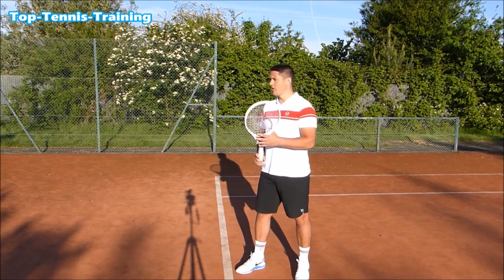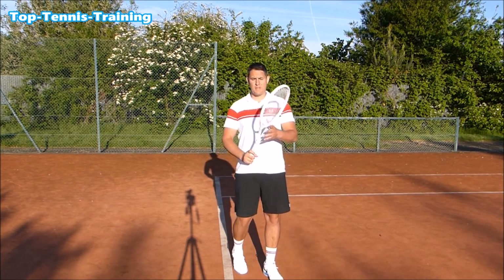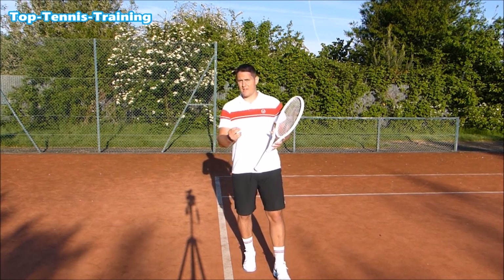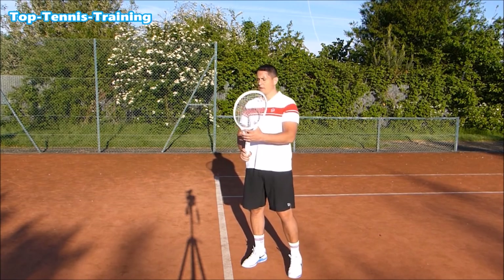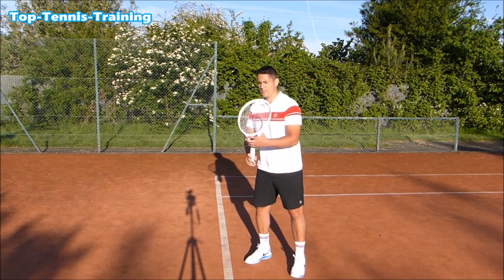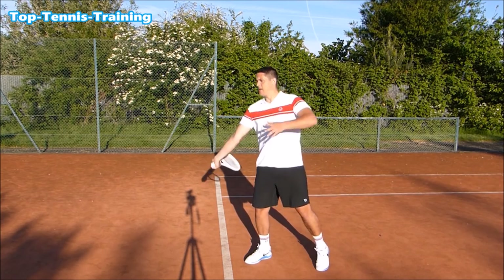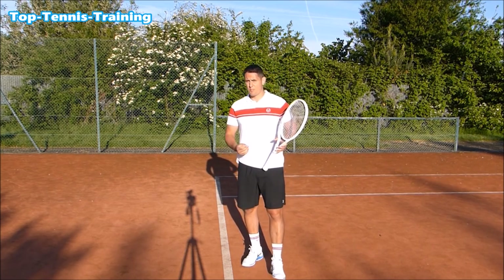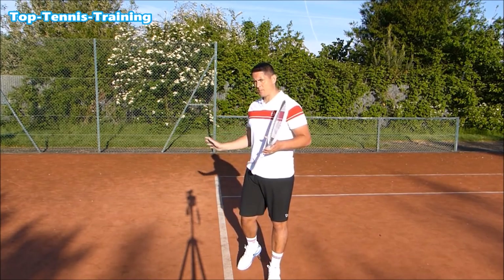Players with the best forehands in the world — like Federer and Nadal — really exaggerate the racket head being higher than the grip level when preparing for the stroke. This helps them produce power later in the swing, but also allows a longer swing path without having to swing the arm too big. The racket head travels up, comes down, then they can accelerate — the arm isn't going too high, so they're not losing time, gaining a more compact yet effective swing.